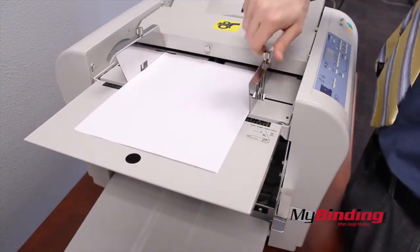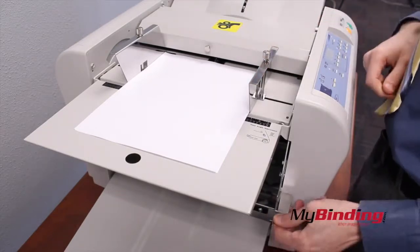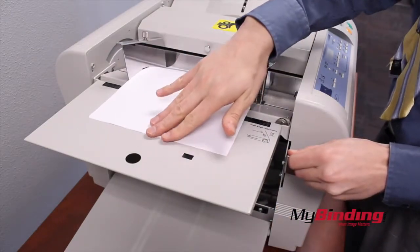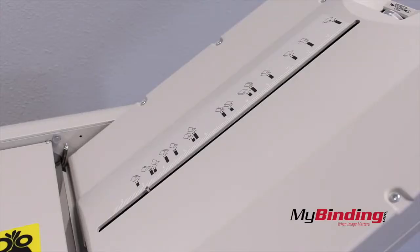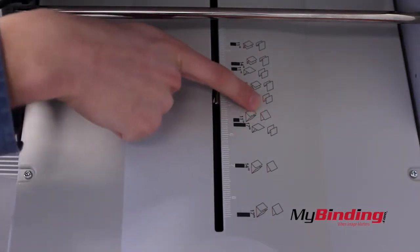When it's ready, pull up on the lever on the side of the machine to open the throat and push the pages in. Select the setting and the top and the bottom trays will adjust to create the correct fold. You'll see that the common folds are labeled.